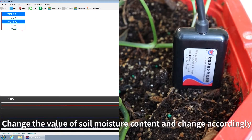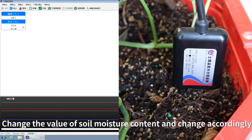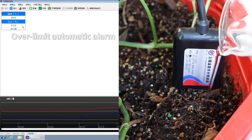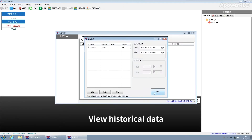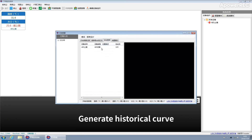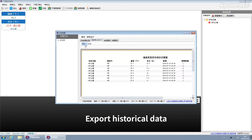As soil moisture content changes, values update accordingly. An overlimit automatic alarm is supported. The system stores historical data, generates historical curves, and allows export of data in Excel and PDF formats.